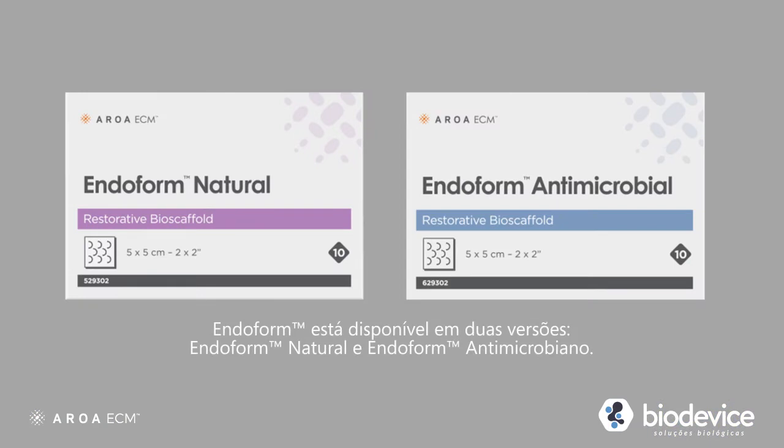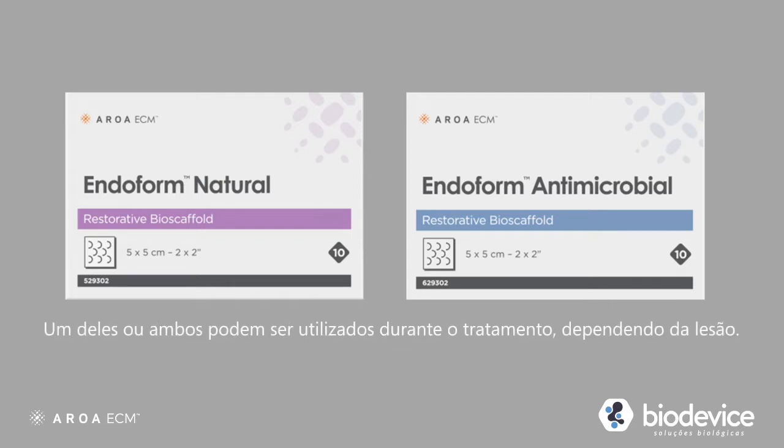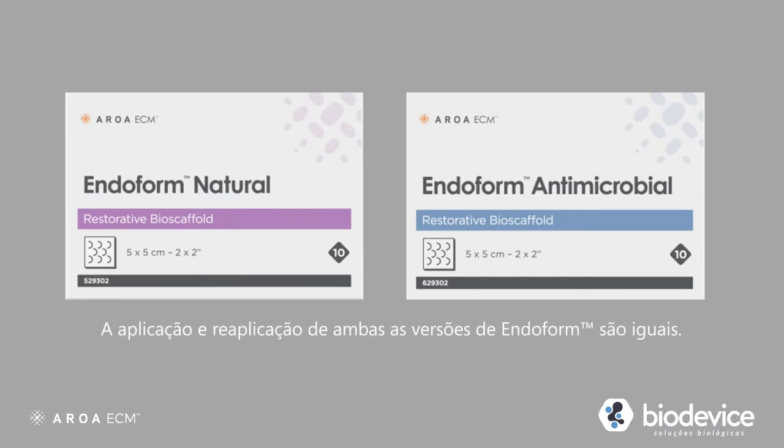Endoform is available in two versions: Endoform Natural and Endoform Antimicrobial. One or both may be used during the course of treatment, depending on the wound. The application and reapplication of both Endoform products is the same.